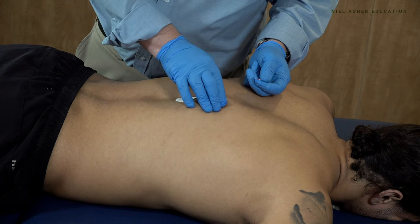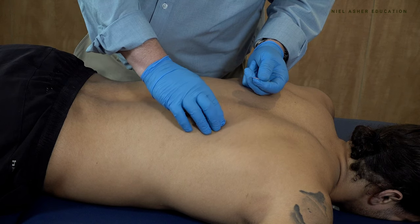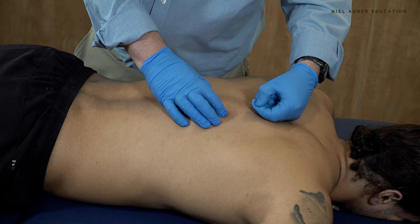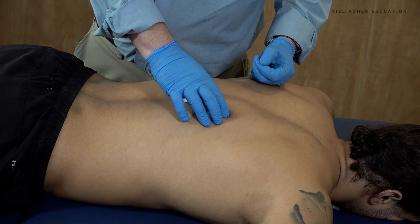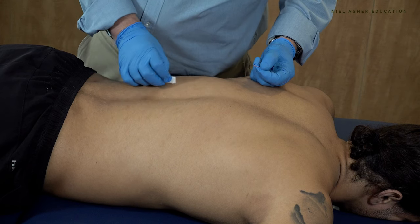We can also come out and do them laterally — find the ribs, I found the rib there, come in, find the muscle, and then work on the muscle just here. So those are the erector spinae, and now we're going to go on and discuss quadratus lumborum.